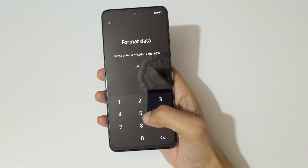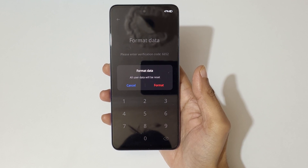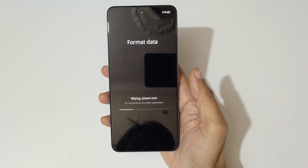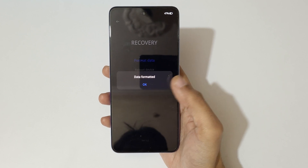Enter 6652 and you can see 'format data — all user data will be reset.' Tap on format. You can see 'wiping, please wait, do not perform any other operations.' Once done, you'll see 'data formatted.' Tap OK.